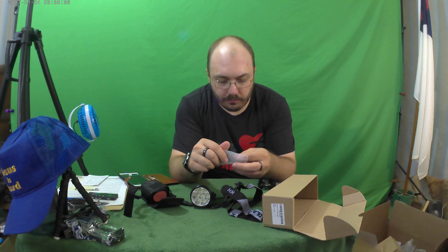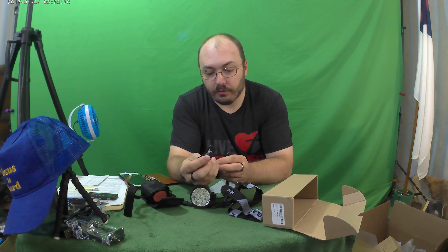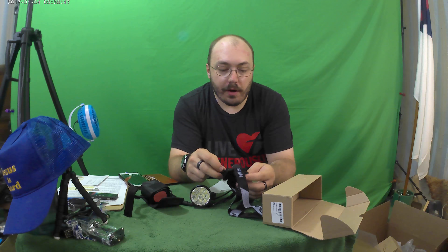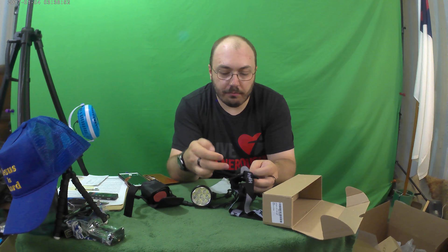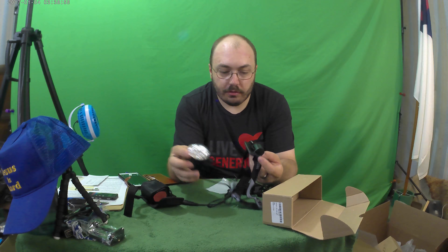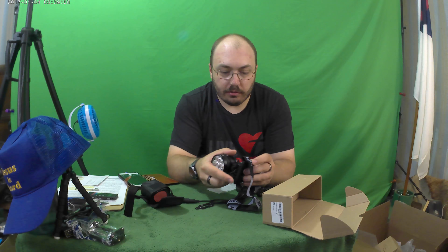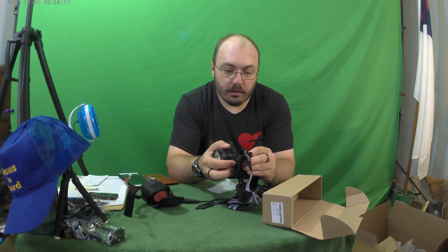I thought it was going to secure using screws, but I guess I was wrong. Very important: don't lose this charger — it's an 8.4-volt output charger specifically for this light. If you use any other charger, you could get yourself in trouble since the plug could fit others. I think I'm supposed to use this one — yeah, that looks better.